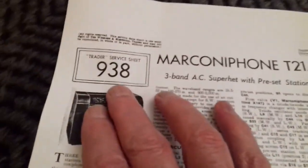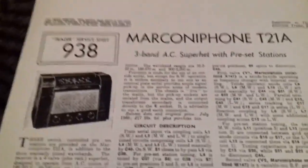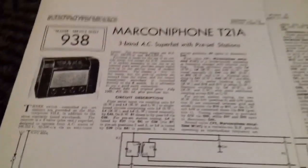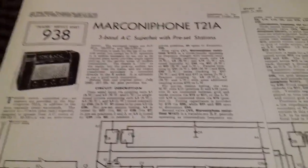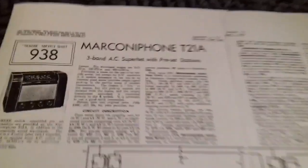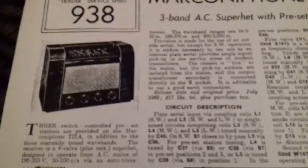This is the 938th sheet in the series issued, and they're like the Haynes manual of the radio trade — the equivalent of Haynes car maintenance manuals — always in a standard format.